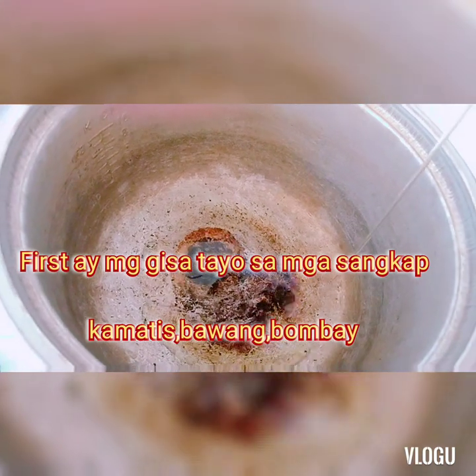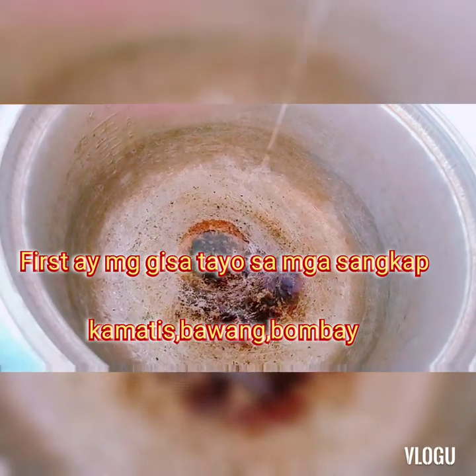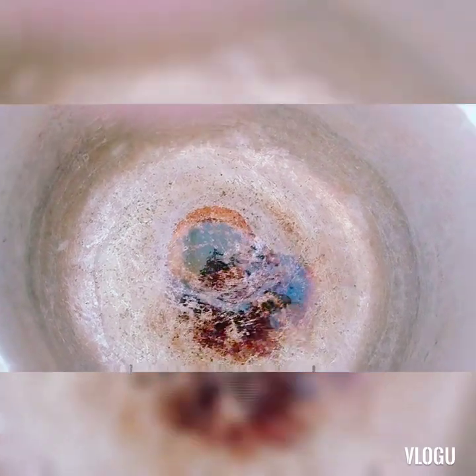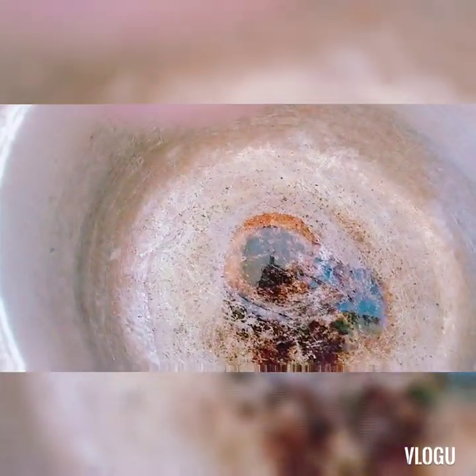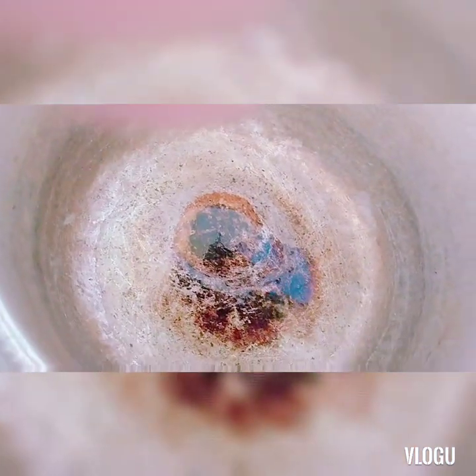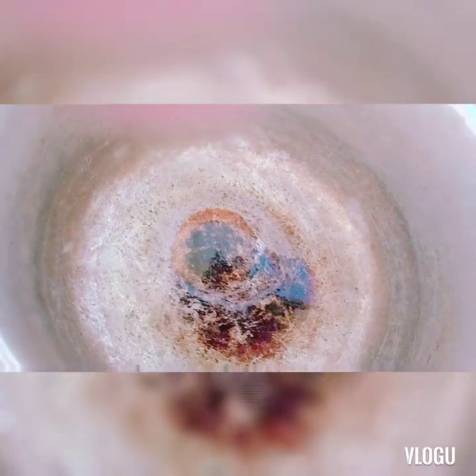Magloloto na naman tayo sa ating tanghalian. Hi po sa lahat na nagloloto diyan. Ang menu ko today, magloloto ako ng ginisang tahong. Ayan, magsisimula na po tayo sa mga sangkap.